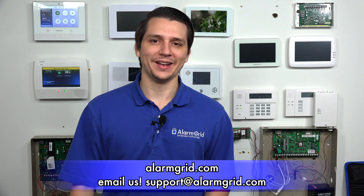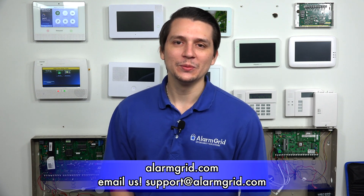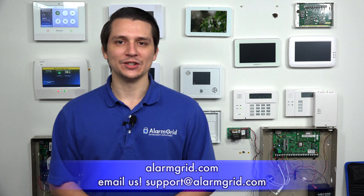That is how you run power to the Honeywell L7000 system. If you have any further questions about the Honeywell L7000 or alarm systems in general, please reach us at support@alarmgrid.com or go to our website alarmgrid.com. If you found this video helpful, please like and subscribe. If you want notifications of future videos, please click the bell icon. This is Jared with Alarm Grid — have a great day.